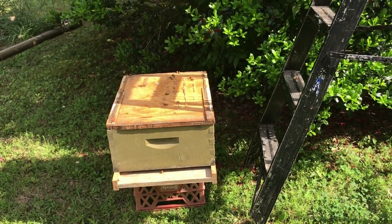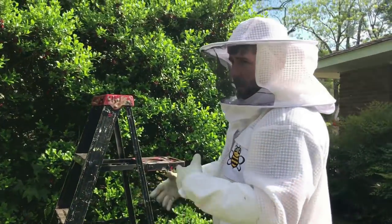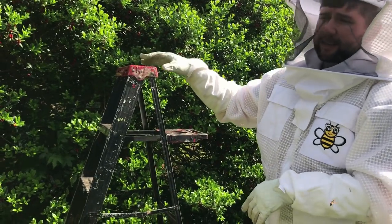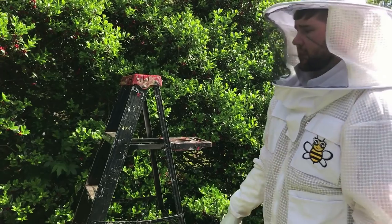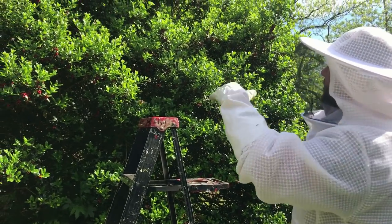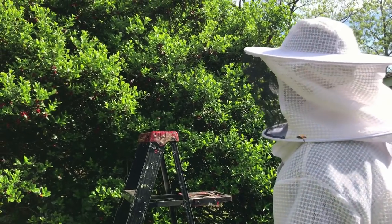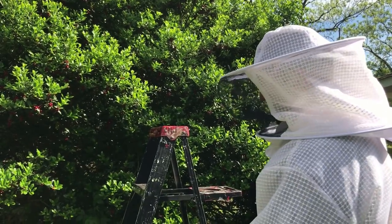I wish I could have got this box higher. You always want to get a swarm catcher or honey super — whatever you're trying to catch them in, a nuc or whatever — as high as they are. Swarm traps usually need to be about 8 to 15 feet up, basically 10 feet, and that's exactly where the bees are. However, I don't have a way to do that since this is not my home. I thought I could do it with this ladder, but it's still not high enough to get it up there.